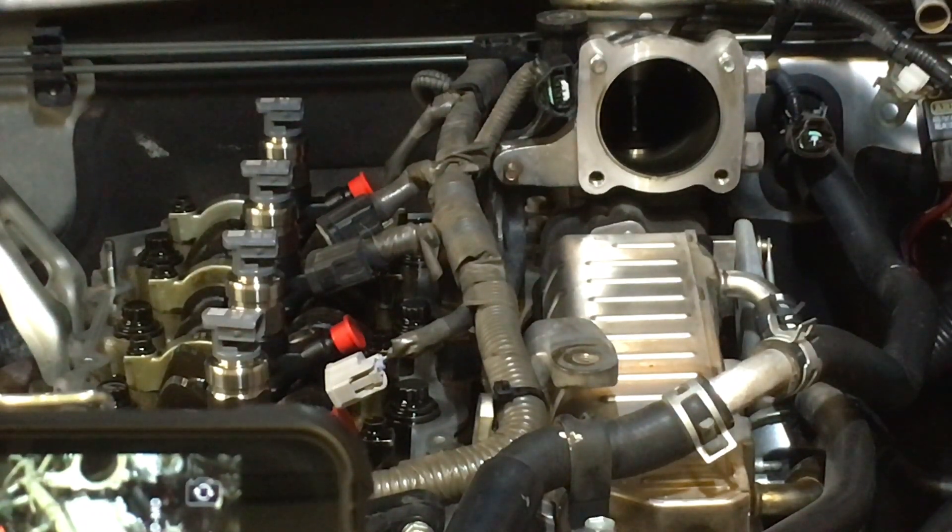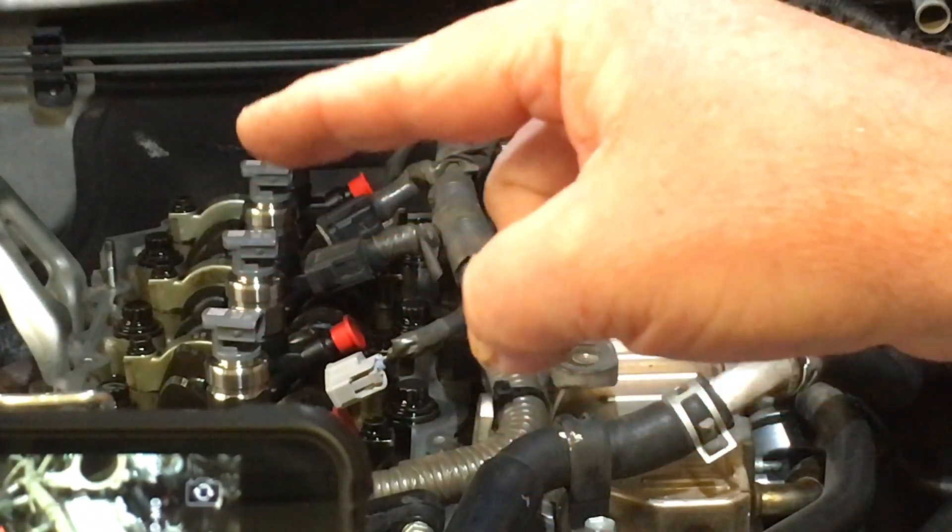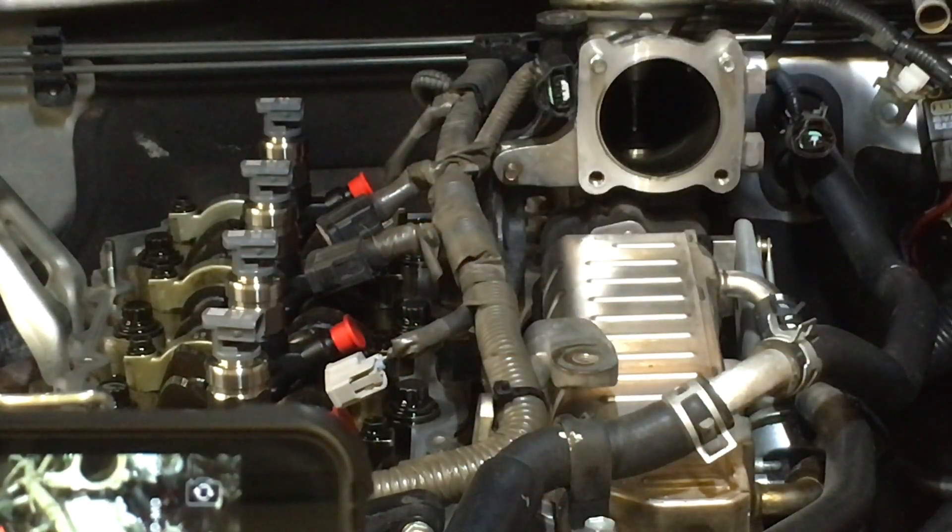Once you input those compensation codes into the ECU, that's where it goes, whoa, hang on a minute, you've changed something — I need a Pilot Learn. And that's when your engine lights come on. If you don't input those codes, you can start the car, drive the car, it'll drive normally with no engine lights — it won't even know what you've done. As I said, it'll probably run better with new ones even though the compensation codes are not in. I would recommend keeping that to a minimum and not doing it if you don't need to.